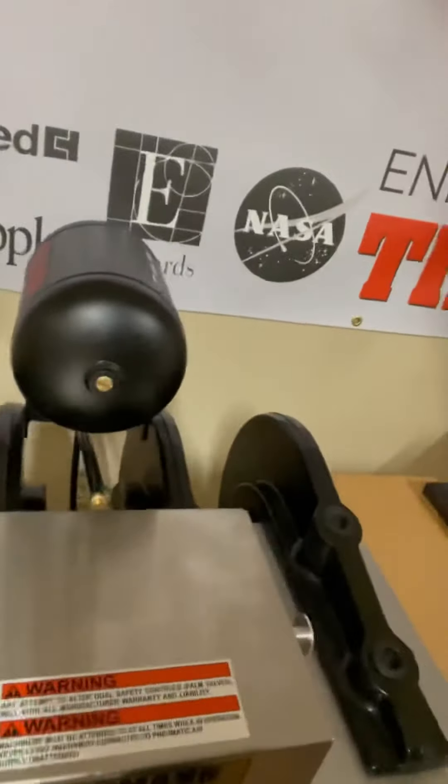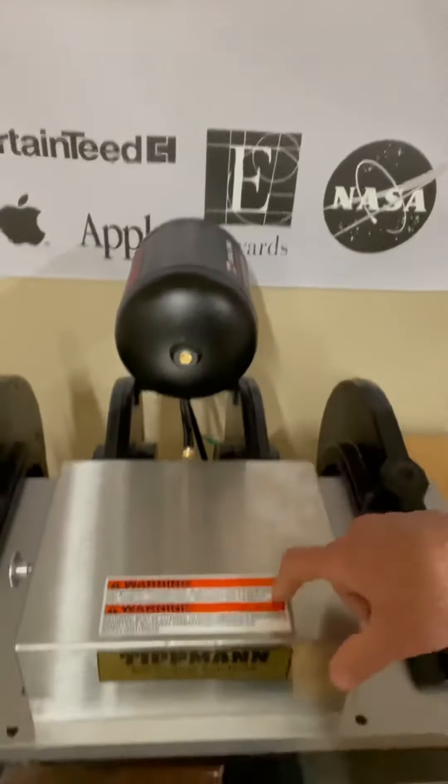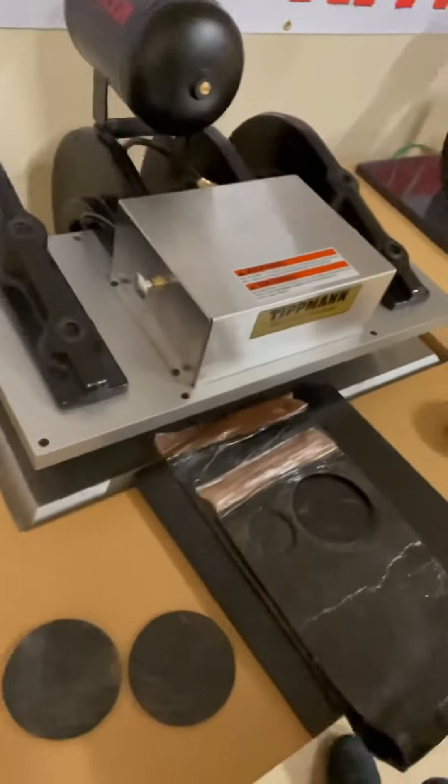So that's the 15-ton with the accumulator system. It's a 15-ton here. And it just plugs right up to an air compressor. Once you get it placed, just click away.